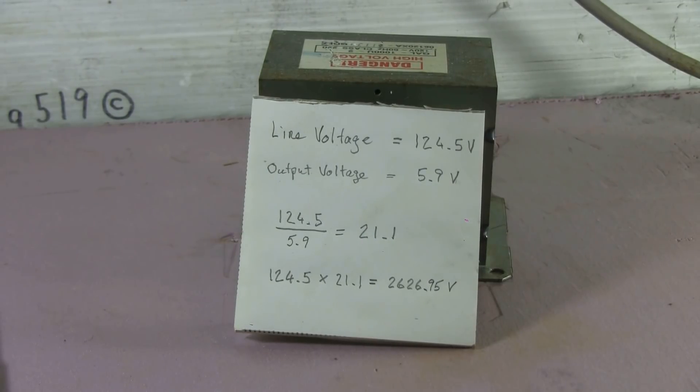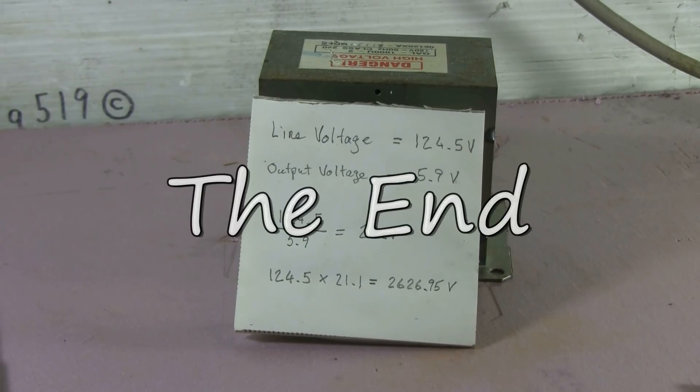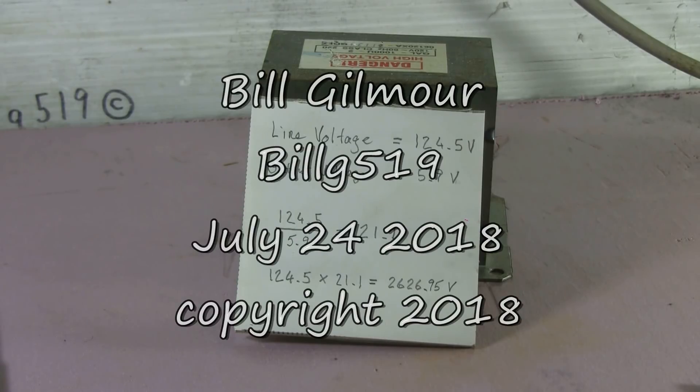That's how you can work out what high voltage you'd be getting from your microwave oven transformer. Also, knowing this ratio, you could remove the 2600 volt secondary and use that ratio to work out how to wind any secondary voltage that you want. This is a useful thing to do with an MOT if you're going to use it for anything more than drawing high voltage arcs or fractal wood burning, where the output voltage doesn't matter. I hope this video was useful and interesting — as always, there'll be more to come.